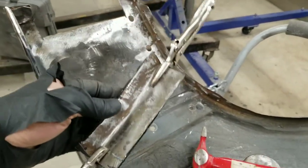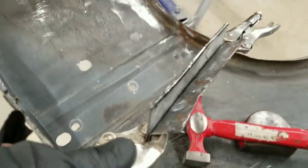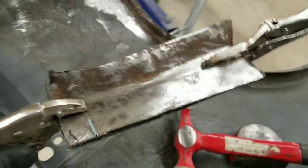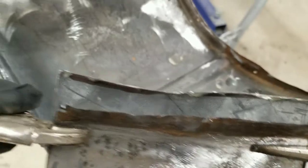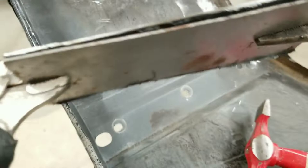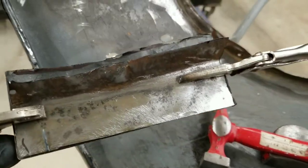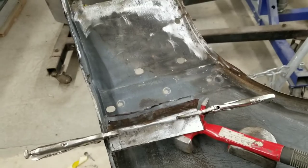All right guys, I cut out the first patch area and made the new piece — I just cut a piece of flat stock. It's kind of a weird shape, but I cut the new piece exactly the same. Now I'm going to clamp it together and use my hammer, my hands, and the dolly to form it to be exactly the same shape. Then we will weld it all up and proceed.